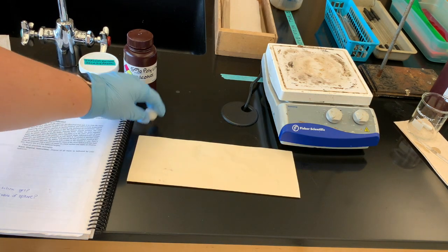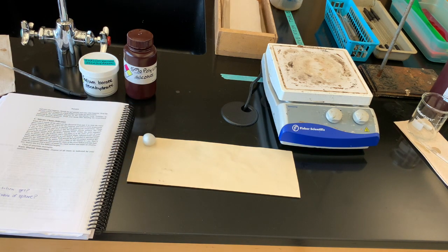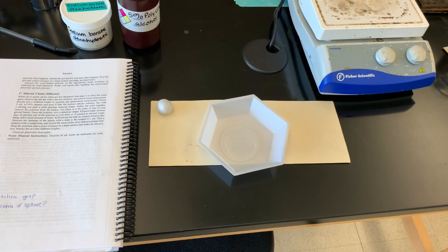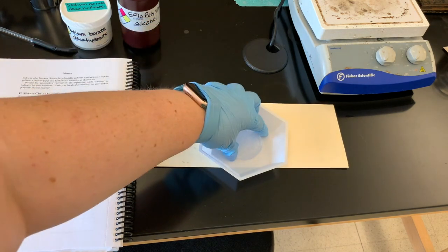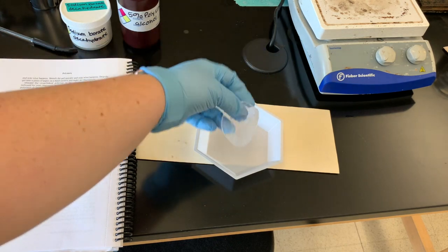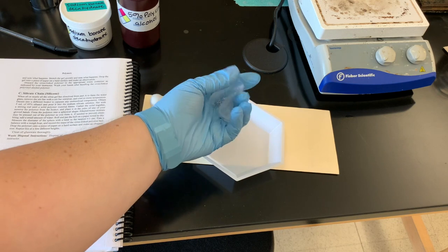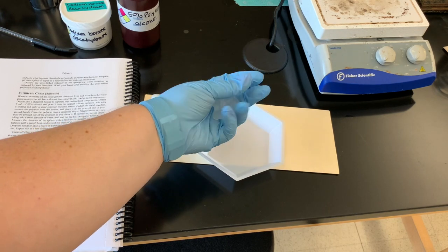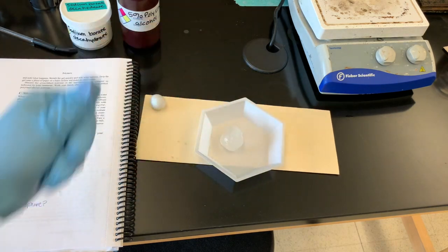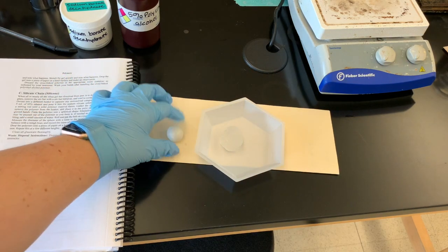We're going to compare that to our cross-linked polymer made with polyvinyl alcohol. When we took the mass of it, it was kind of a sphere — it was sticking to everything, especially my gloves. But now it's been about 10 minutes and it's definitely flattened out. We could not really bounce this — this is not a bouncy ball. It's kind of like a gel type, rubbery feeling. You could make it into a ball again, but it would just kind of fall out and not hold its shape the way our silicone does. It does bounce a little bit, but if you let it sit, it's going to kind of flatten back out.